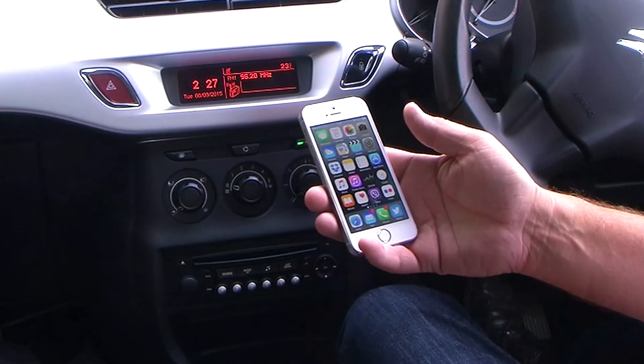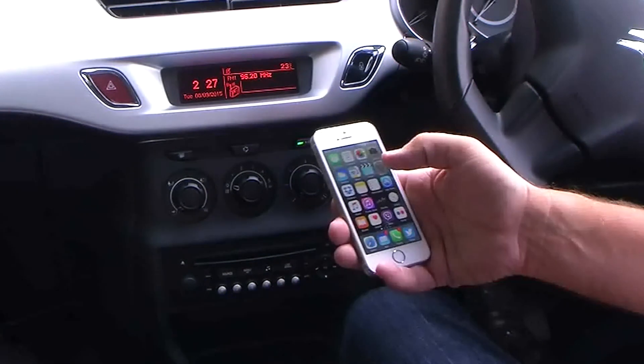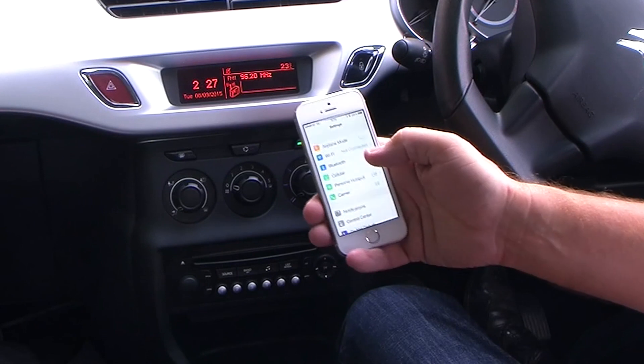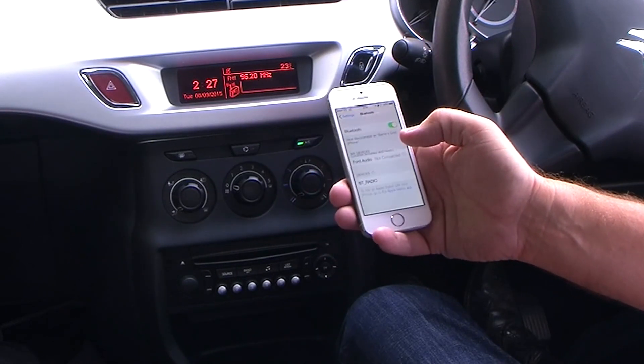I'll just show you how to connect your iPhone to the Bluetooth system in the Citroën C3. First of all, make sure Bluetooth is switched on. So that's on.